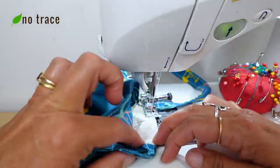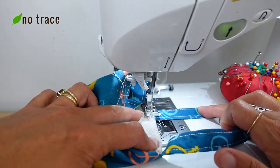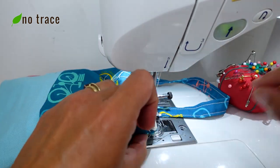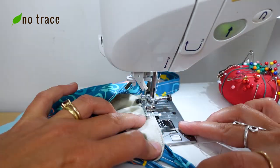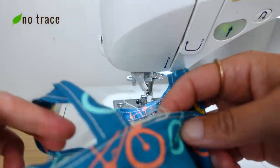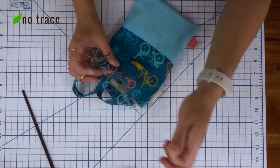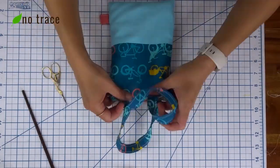In the almost last step, I top-stitched all around the top edge with about an eighth of an inch seam allowance, making sure the opening was closed up nicely, and did a little back stitch at the end. For the last step, just take a moment and trim off any loose threads from your bag. The bag is done!